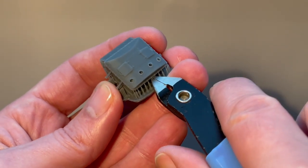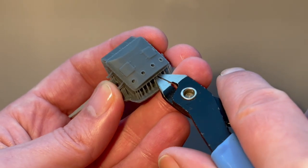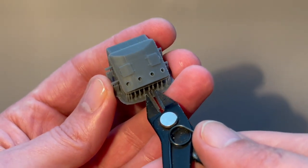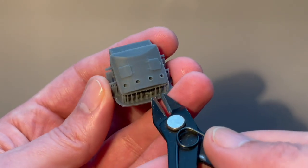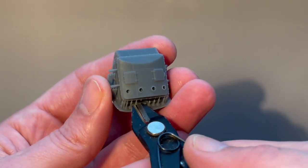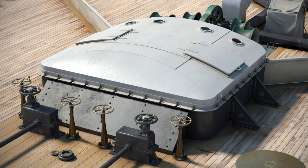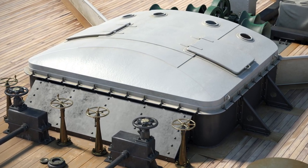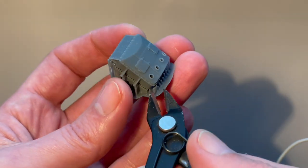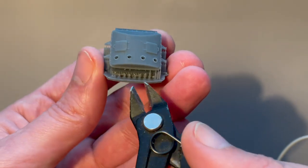I'm just going to very carefully snip off these supports like this, and once you get them you can start to remove the front pieces like that. The key to this is just to take your time and also familiarize yourself with the part you're cutting, because you don't want to cut away parts that are meant to stay there obviously.